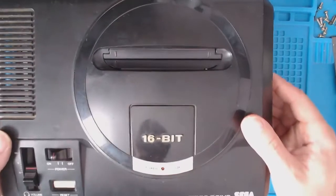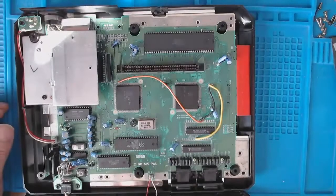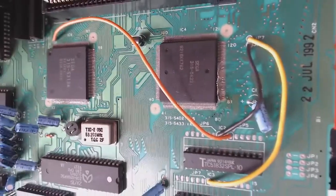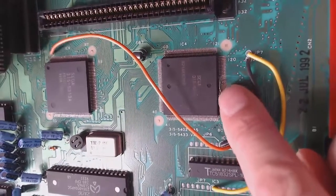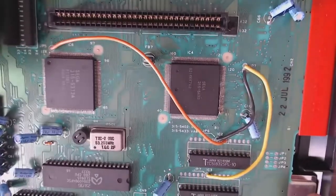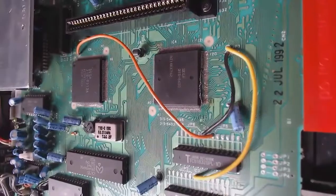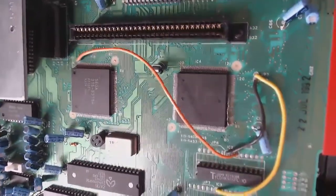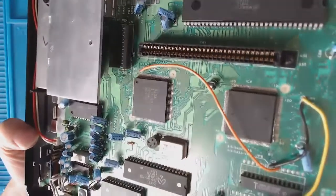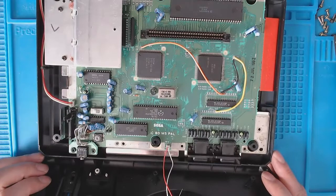The donor console is in much nicer condition, as you can see, but somebody has attempted to gouge out these pins. I don't know what someone's been up to — looks like they've tried to replace that chip but they've gouged the pins out. There are multiple traces that have been torn off. So I'm going to use this as a donor board — we're going to take these RAM chips off and transplant them into the other board to see if that fixes the graphics issue.